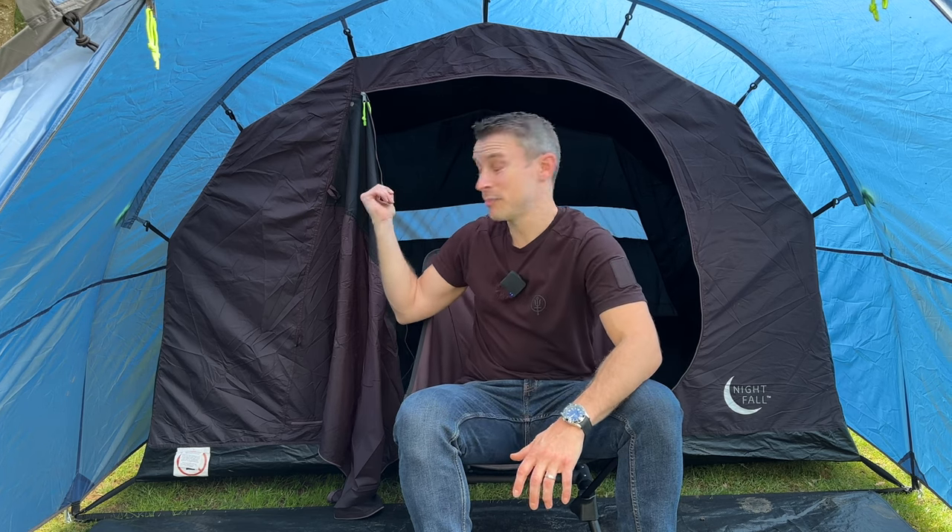The best thing about this tent is it does come up in the sale quite a lot. Now if you use TopCashback — I'll put a link in the description, sign up for free, it doesn't cost you anything for the first year — you get a further 10% off this tent. I've seen people with the cashback have this for as little as £70, which is ridiculous value for money for a three-person tent. It's a cracking family tent and the nightfall is absolutely fantastic. If you're a summer camper, trust me, blackout is just the best thing ever.